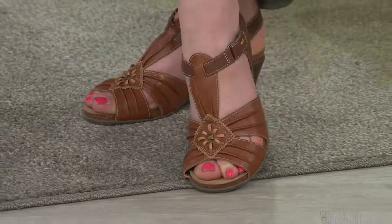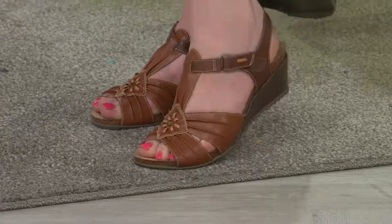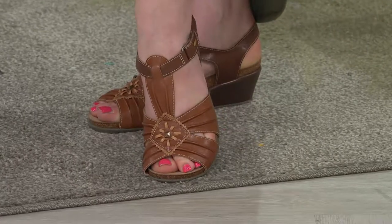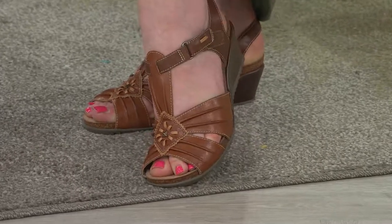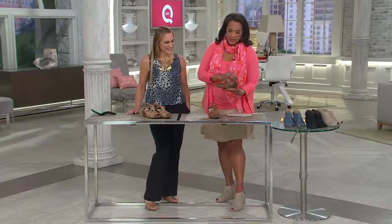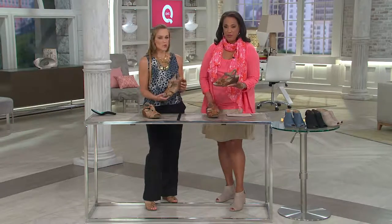We have two colors. What you're looking at on Jessica is called Bat Multi. We're not quite sure why they called it Bat — maybe like a baseball bat? We just don't know. But it's that British tan, that rich saddle brown that you love.